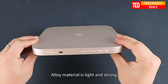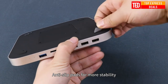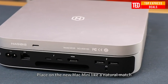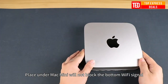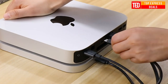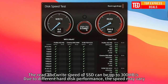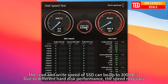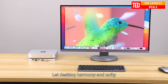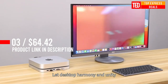USB-C hub for Mac Mini. Type-C docking station with a built-in hard drive box — an exquisite desktop good partner for Mac Mini. 2-in-1 dock station plus hard drive enclosure with USB 3.0, USB 2.0, TF/SD card slot, and hard drive enclosure with SATA interface compatible with 2.5-inch hard drives.